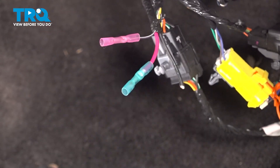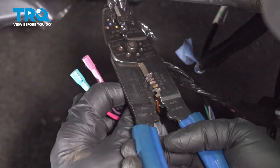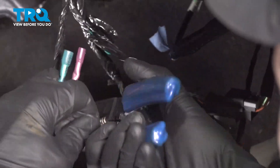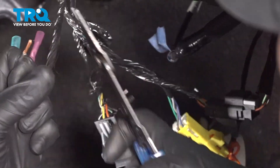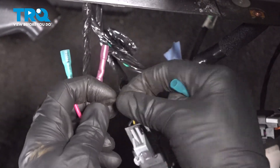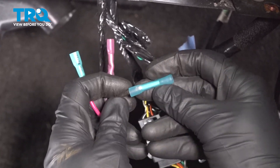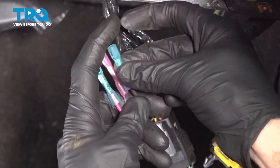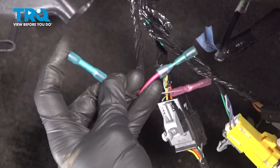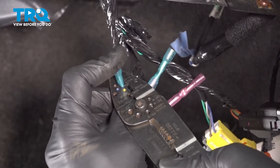Once again, this is a thicker wire, so we don't have to worry about pulling off too much of the protection here. Let's get that on there with one of the larger connectors. Now as I crimp this down, I just want to be careful not to cut any of the other wiring here.